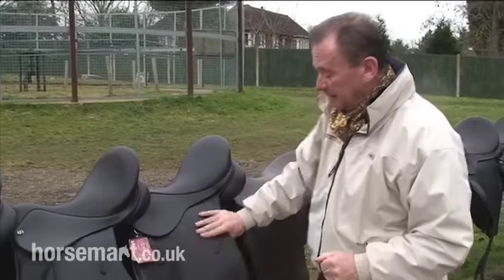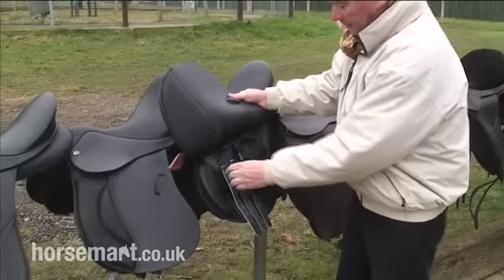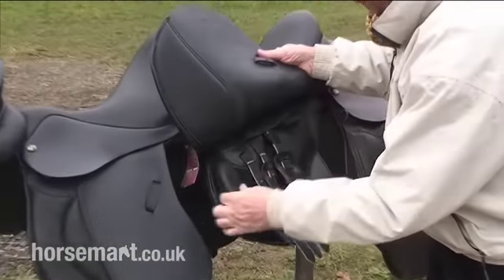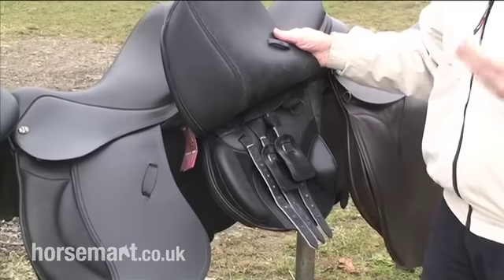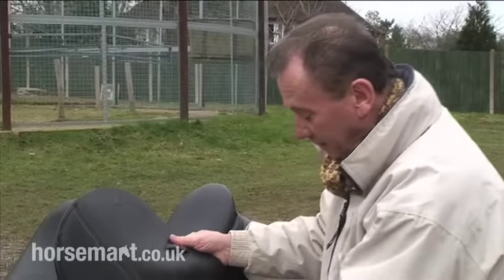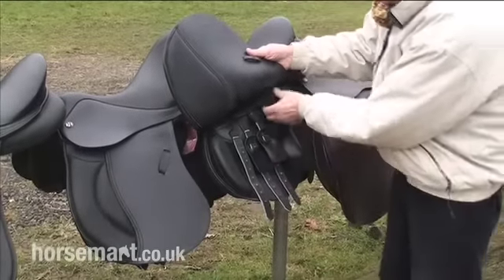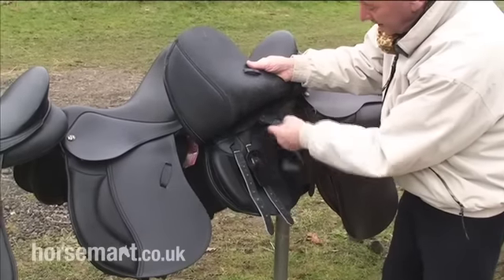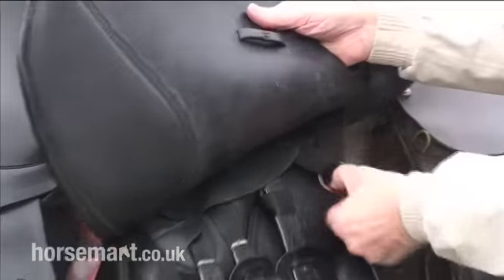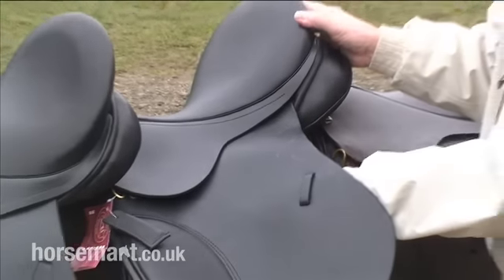This particular saddle is English made — a very nice saddle made by Thorogood. Not only has it got detachable rolls, which means a rider with a different length of leg can put them in a position that suits them better, it also has a point strap and a normal strap, but with a very clever addition here.